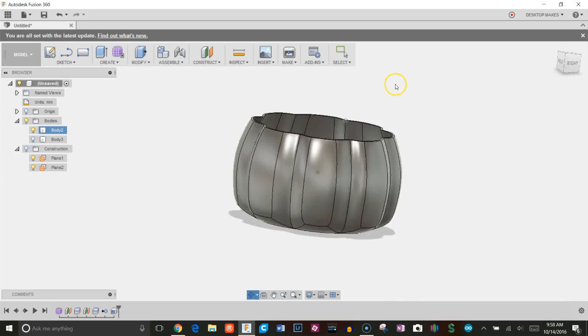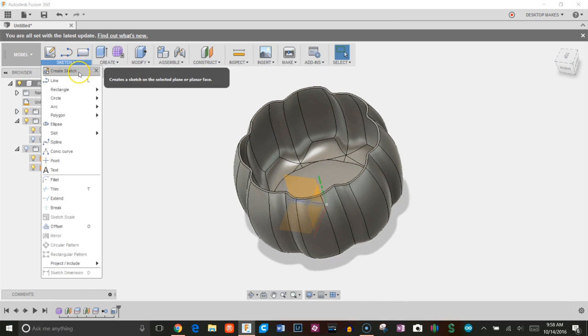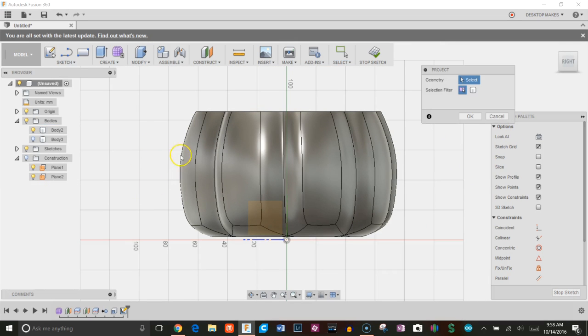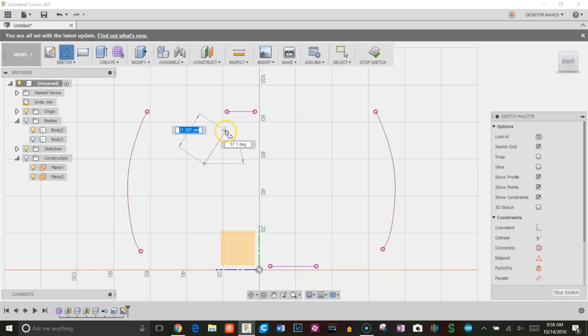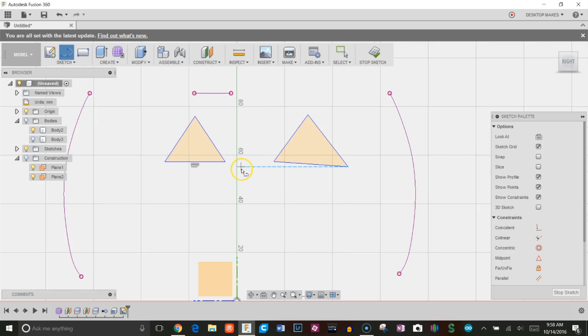That gave me my shell. Now I'll create a sketch on this inside plane and project the outer lines so I have an idea of my boundaries when drawing. I'll click OK, get rid of the body temporarily, and hit L for line to create a simple pumpkin face — starting with triangle eyes.